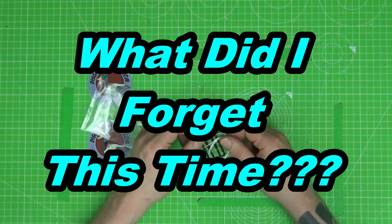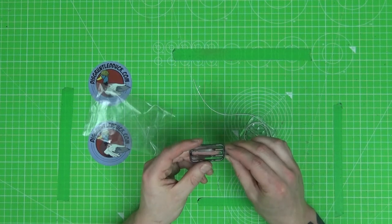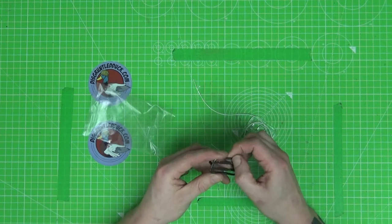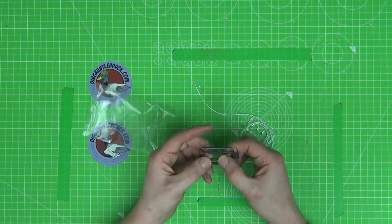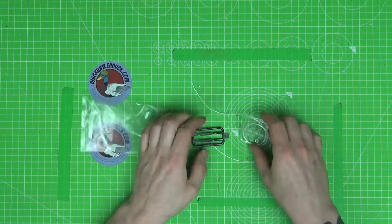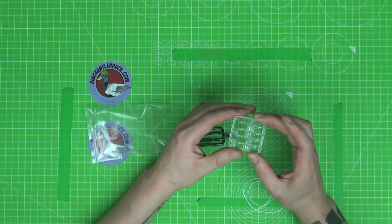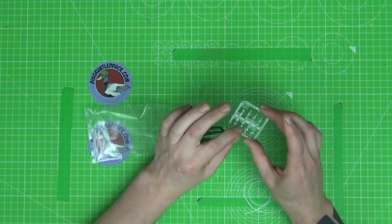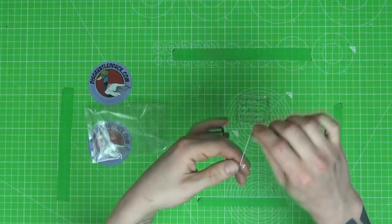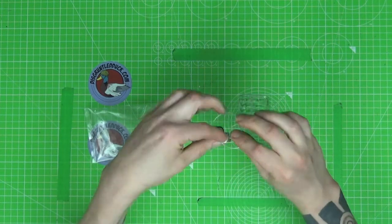We've also got this little extra piece — looks like it could be ammunition to me, not entirely sure. It's a slightly softer, more poly-type plastic, so definitely intrigued as to what these are. We've also got some clear parts, mostly for the lights on the front — nice little lenses. And we've got a nice little piece of thread, so it'll be interesting to see what we use that for.